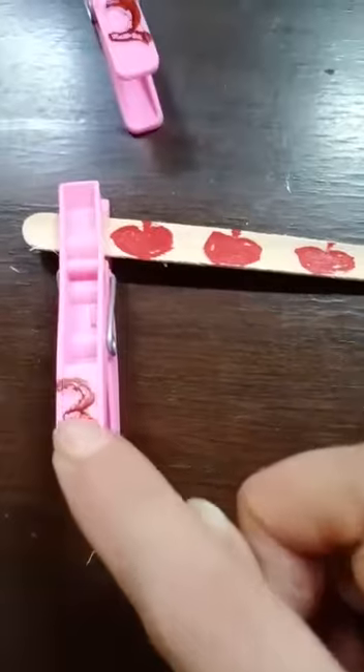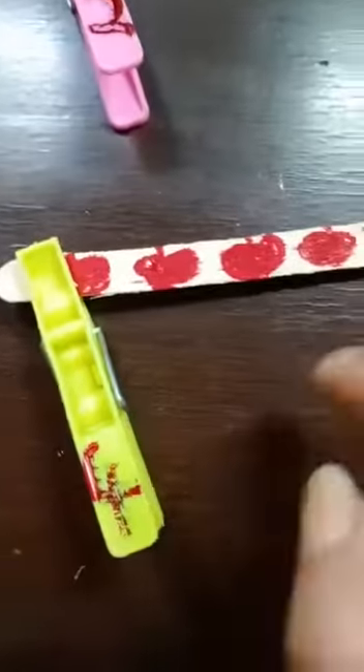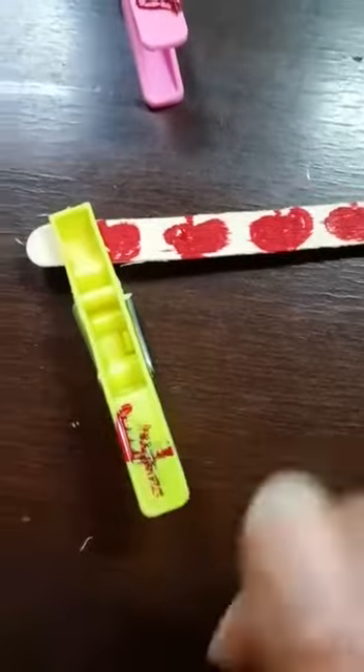In the same way, this is written three. Now count: one, two, three — three apples — and attach the number three cloth pin here. You can see this. And this is number four: one, two, three, four. It is written here, and the number four cloth pin is to be attached with this number four ice cream stick.